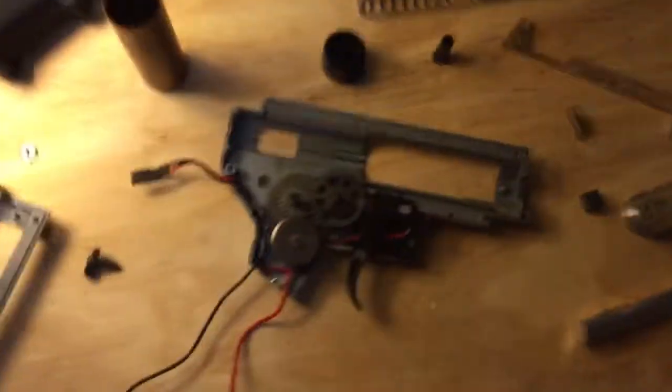I also want to improve the lighting. I just threw this lamp here real quick, but I do have a desk lamp that actually points, so I'm going to be using that — especially if I'm going to be taking videos, I want to be able to clearly show you guys what I'm doing.